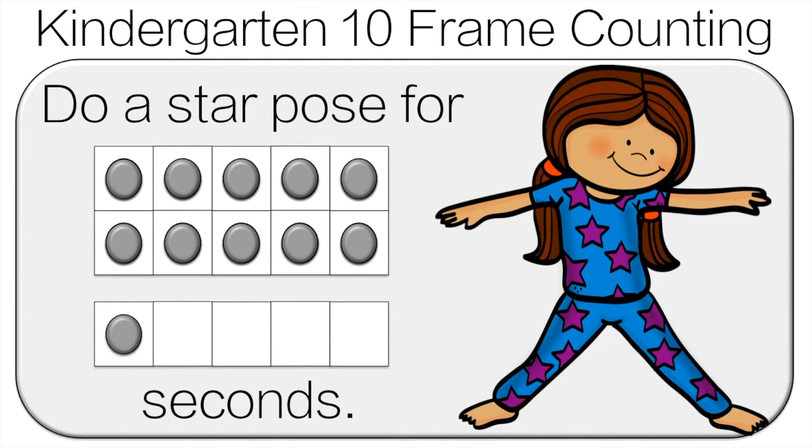Count the dots! Now we're going to count the dots together. 1, 2, 3, 4, 5, 6, 7, 8, 9, 10.